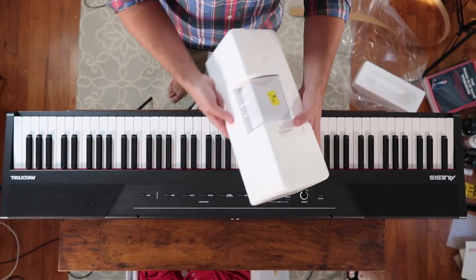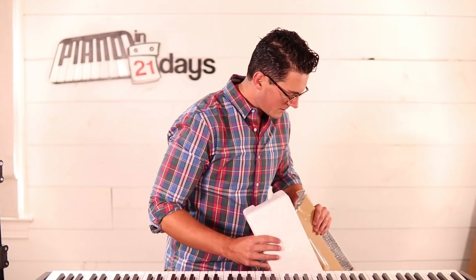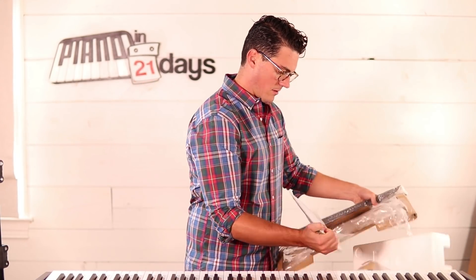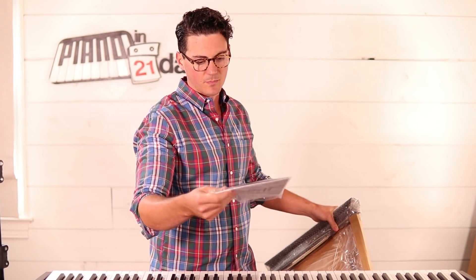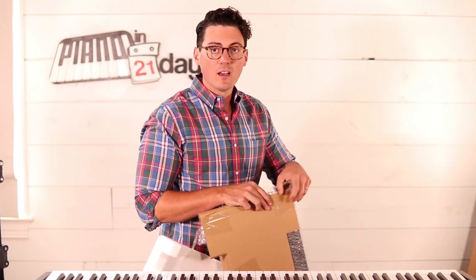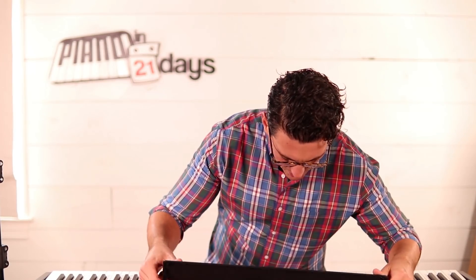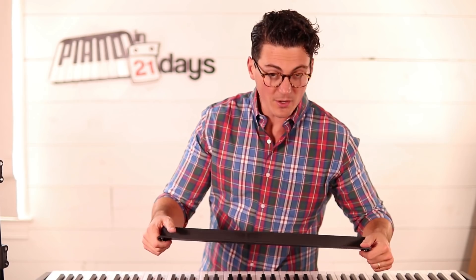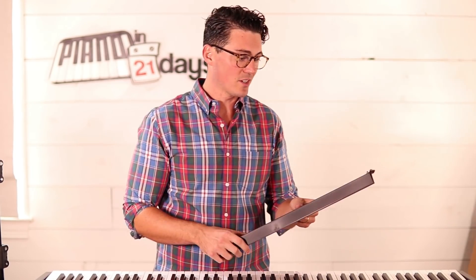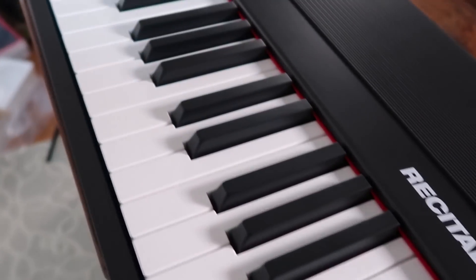So we have the keyboard. It also comes with a power cord. Let's go ahead and get this plugged in. We also have some papers — this is just a get-started guide. And this is going to be a little music stand. So if you're into sheet music — and if you've been following my channel, you know I'm not a big fan of sheet music — I'm not going to need that. That's all that's included in the basic package: the keyboard itself, the power cord, and the music stand.